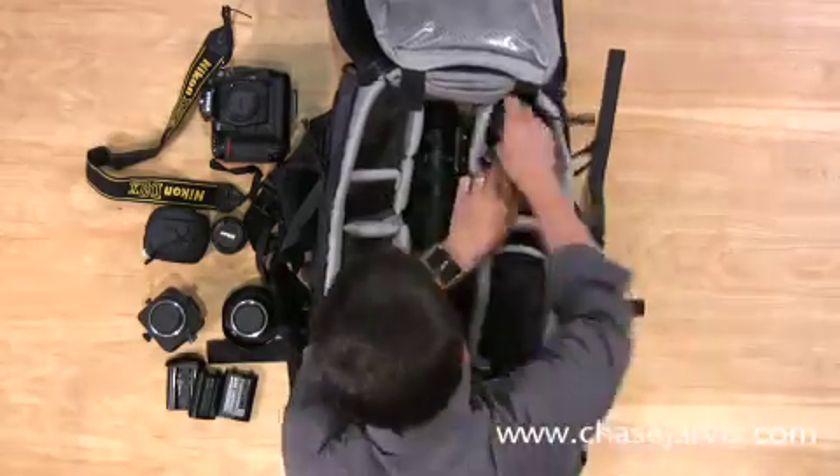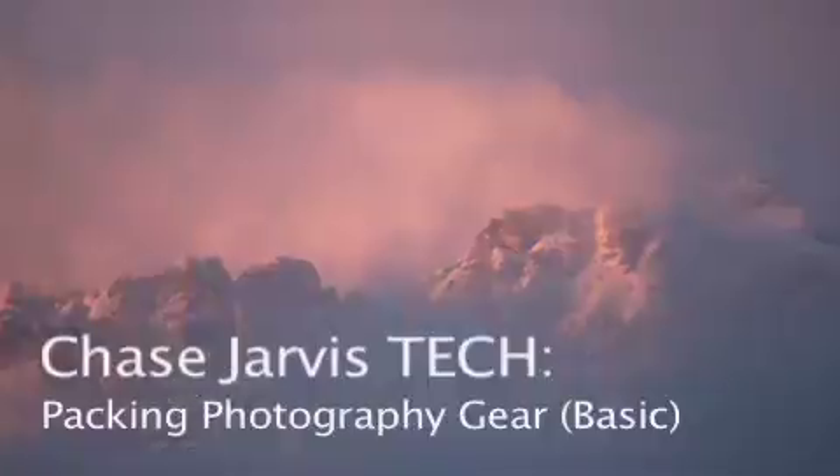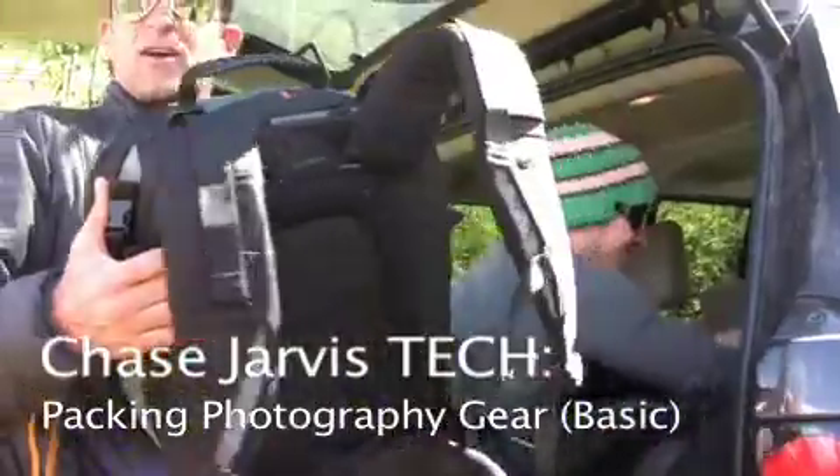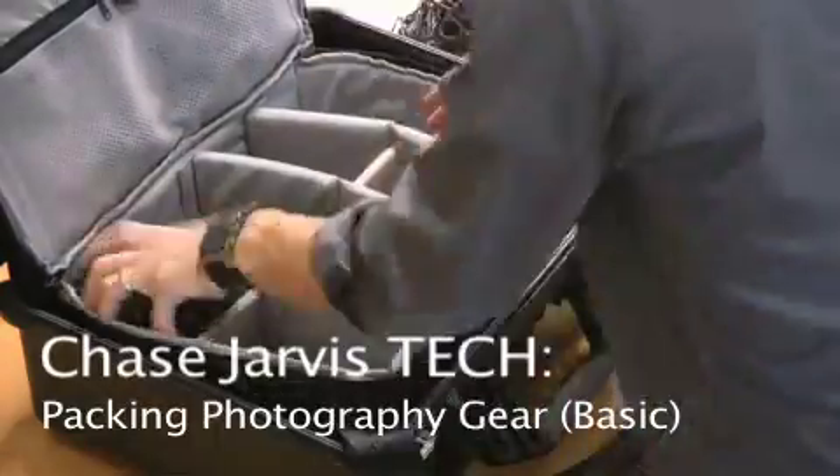Hi, I'm Chase Jarvis. In the time it takes you to sync your iPod, I'll show you all the basics about how we pack our essential photography gear for traveling and working on location. Whether you're an amateur shooter or an independent pro, you'll definitely pick up a few tips about transporting your photo equipment safely and efficiently.